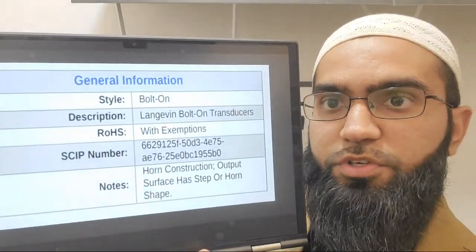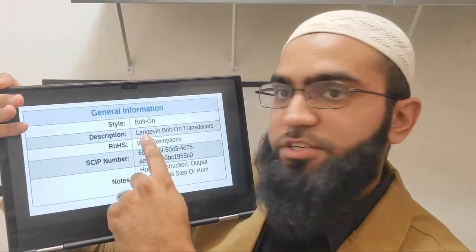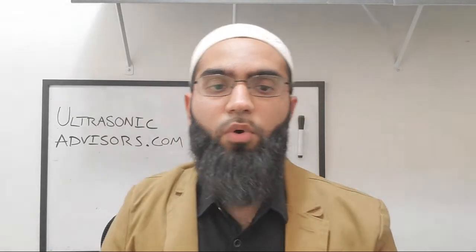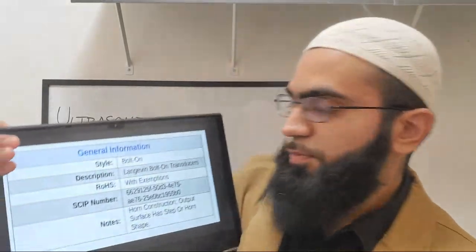The style listed is 'bolt-on,' which refers to the threaded hole and how it's intended to be attached to a structure or tank. The description 'Langevin' means there is a bolt connecting the front mass and the back mass, squeezing on the crystals. When the manufacturer tightens this bolt it squeezes the crystals, allowing them to always work in compression. This lets you get more power out of such transducers, whereas if you used epoxy to hold components together the performance would be significantly worse. That bolt clamping the crystals between the front and back mass is called Langevin or bolt-clamped - which gets a bit confusing because it's also a bolt-on transducer that you bolt onto, for example, your cleaning tank.